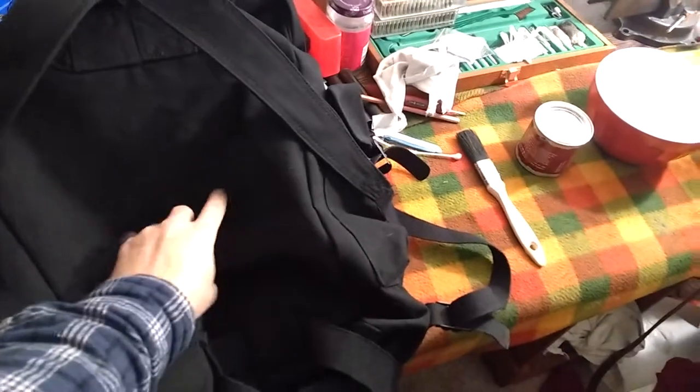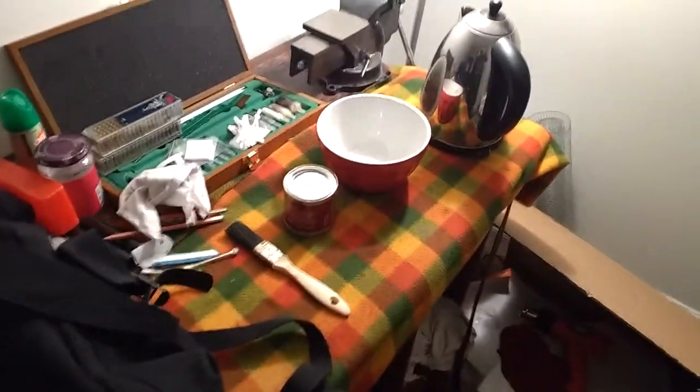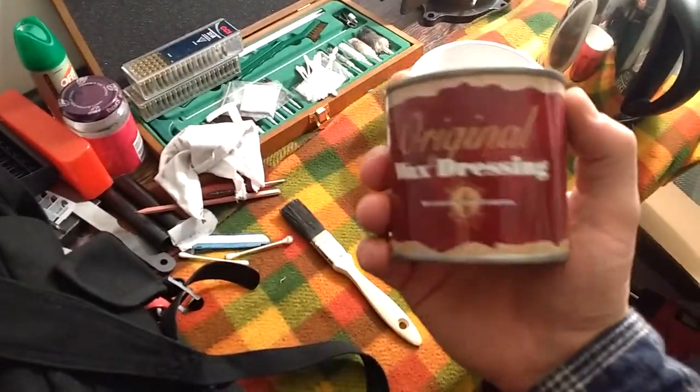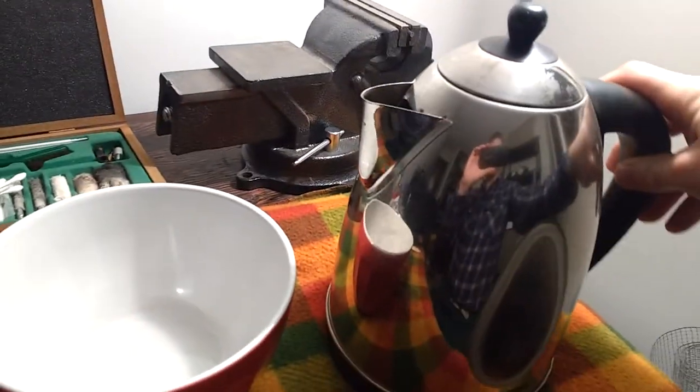Well, here we are getting ready to waterproof my rucksack. So here's what you're going to need: your clean, dry, cotton canvas item to waterproof, your waterproofing agent of choice — which should ideally be made for it or capable of doing it — a paintbrush, old rags, and some hot water.